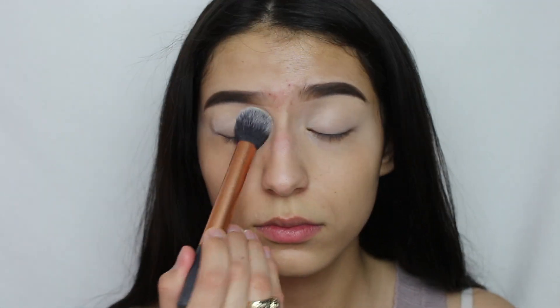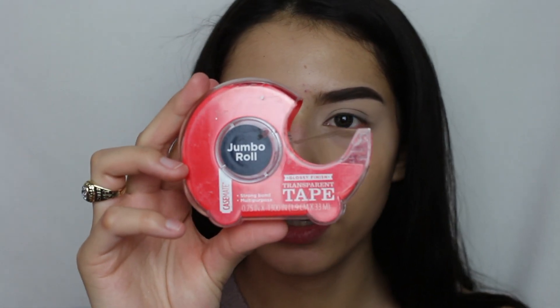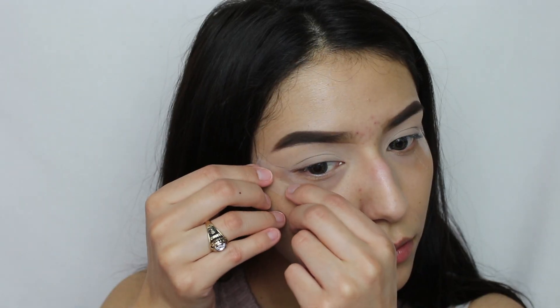Now I'm going to go ahead and use some tape on the sides just to get a really nice clean look.